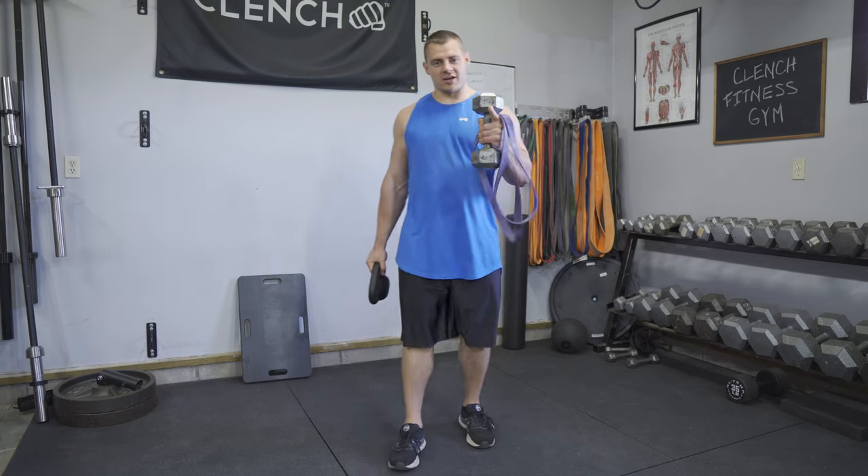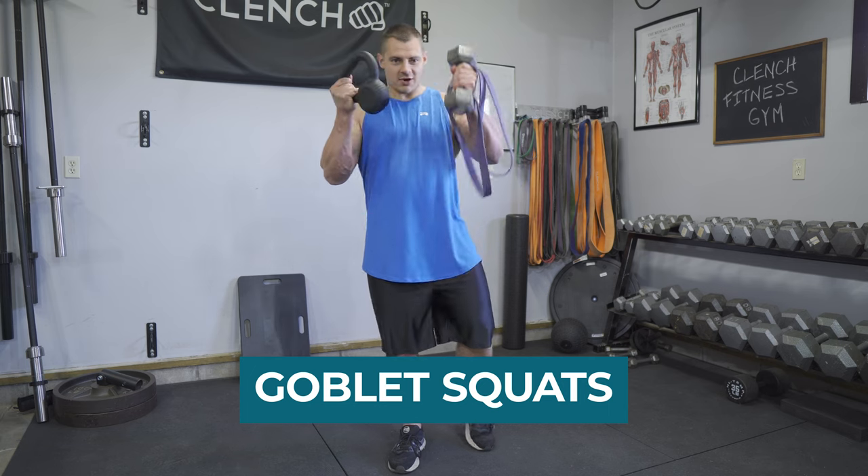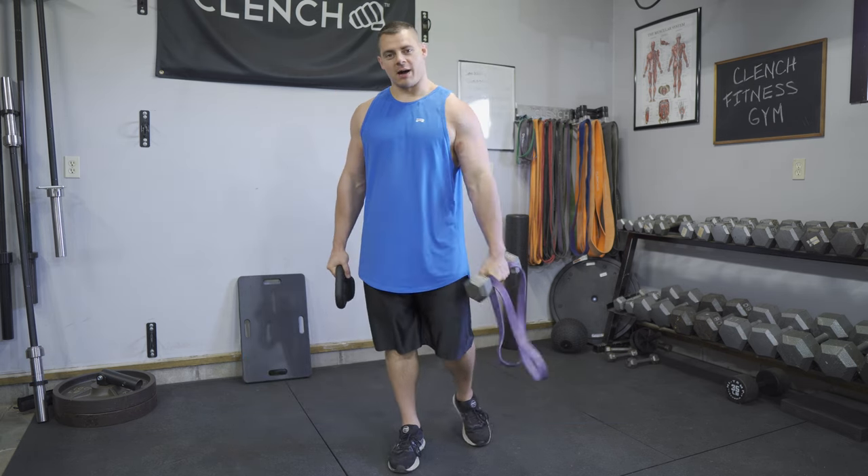Today we are going to be talking about goblet squats and whether you use dumbbells, kettlebells, or bands, I'm going to show you how to get the best out of your goblet squats.